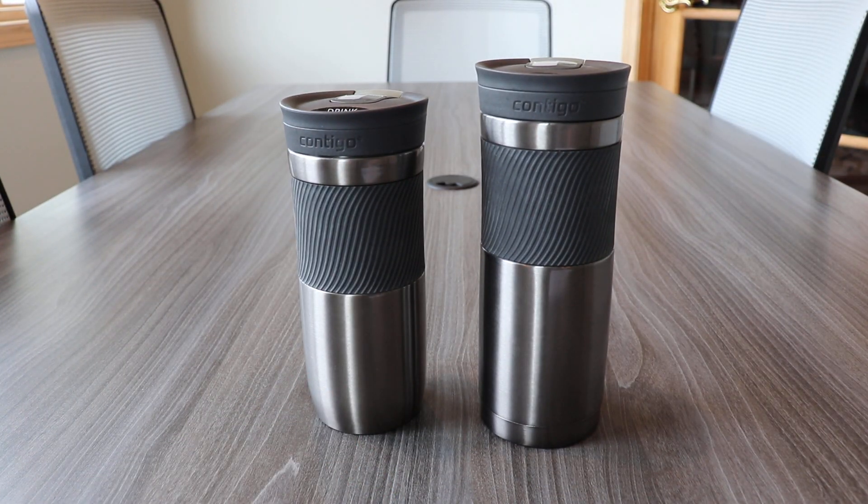With all these sizes and options, the Byron from Contigo is an awesome choice for any custom decorated project. That's about it for this short video. Please take a look at the video description for our link to the product page for more information and more pictures. Thanks so much for watching, and we'll catch you in the next one.